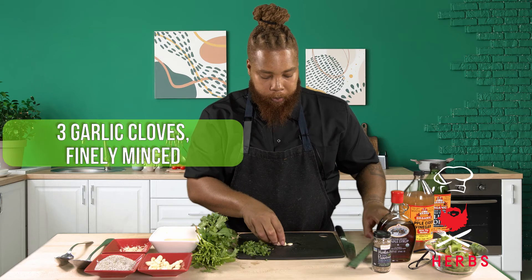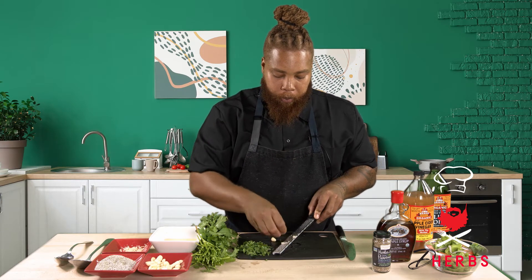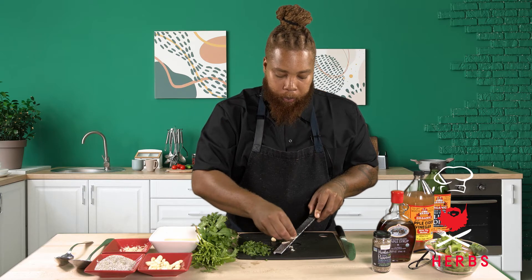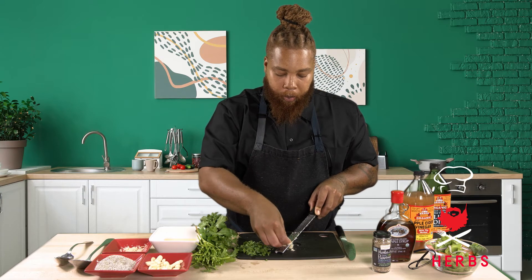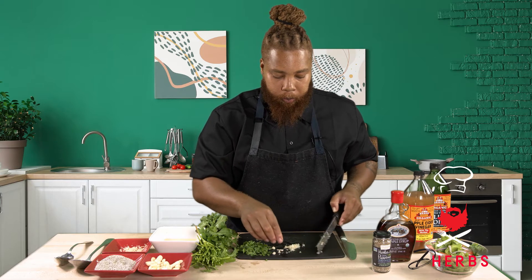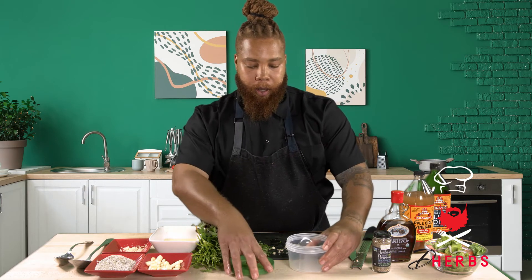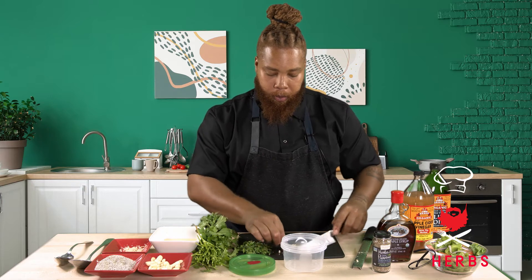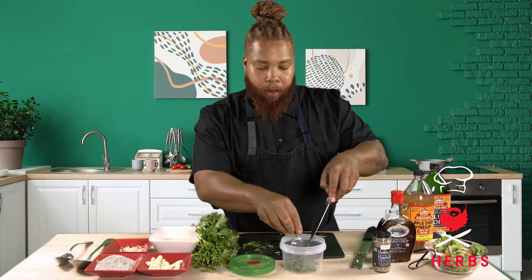We're going to grate three cloves of some fresh garlic. And now we're going to start to compile our salad dressing — super simple. Going to add that garlic in there with our fresh herbs.